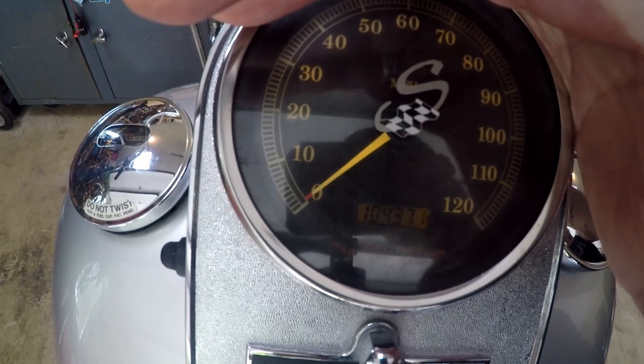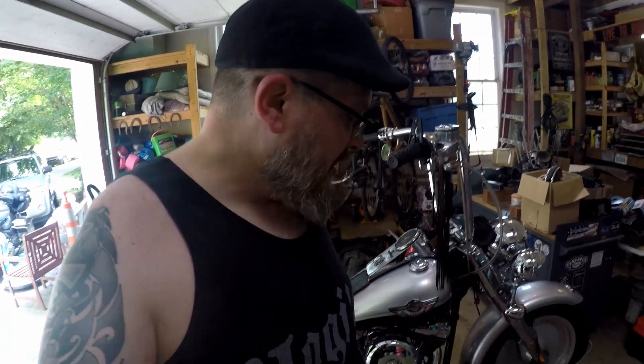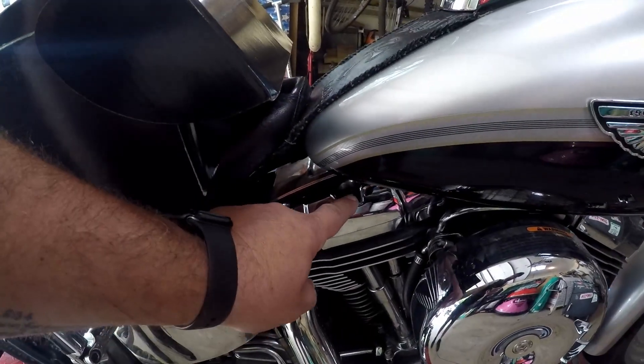Let's check the miles real quick — 104,371. Not bad. I forgot to mention: I just replaced the belt drive last year — there's a video on that. And underneath we have two Progressive adjustable heavy-duty shocks that were also replaced about a year ago, so the suspension has been upgraded.